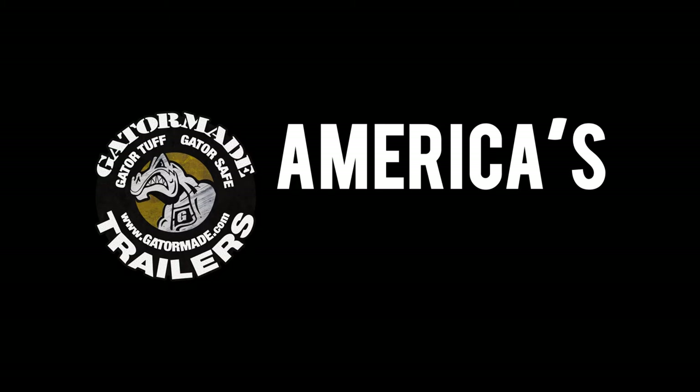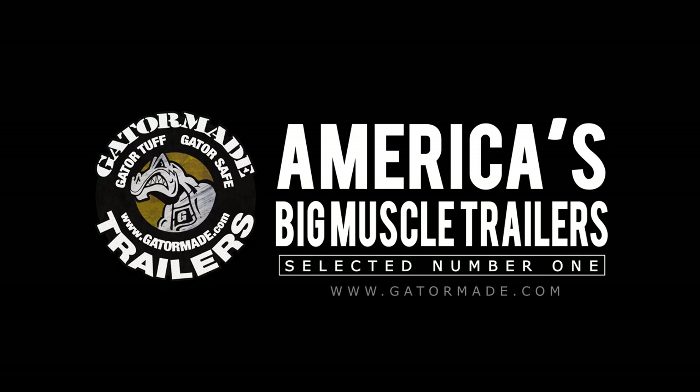GatorMade, America's big muscle trailers. To learn more about our extreme duty professional grade trailers, visit gatormade.com and find us on Facebook and YouTube.